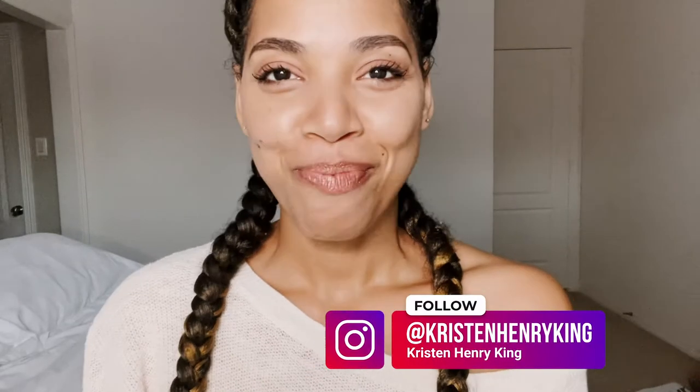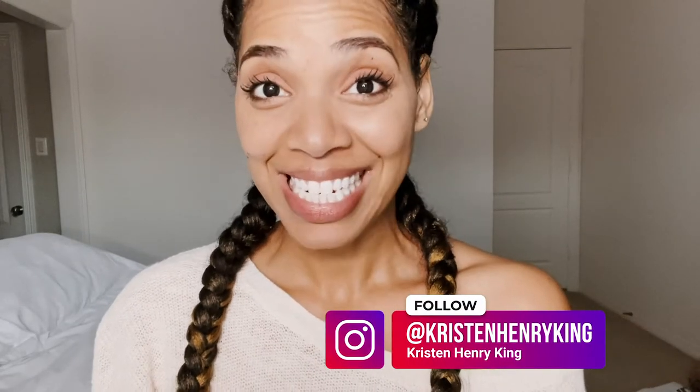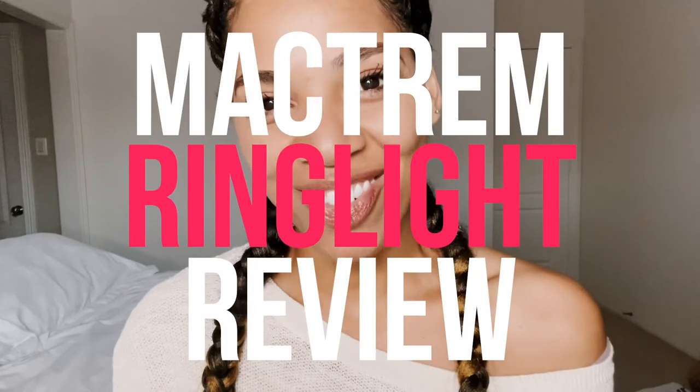Boy, am I glad that I brought my Mactrim mini ring light with me, because if I didn't, I'd have really bad lighting to shoot these YouTube videos in my childhood home for Christmas and for the two auditions that I got in my supposed dead zone as an actor — that time between Christmas and New Year's. So I decided, why not do a review of this awesome mini ring light? Let's get after it.